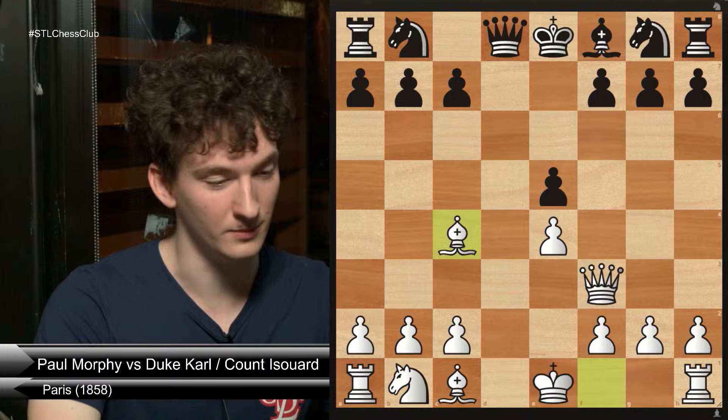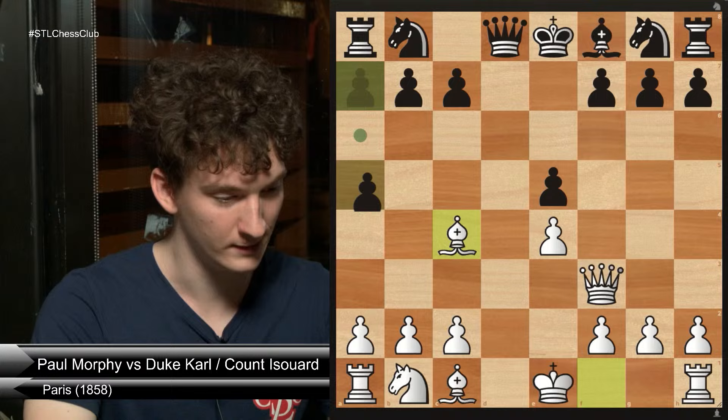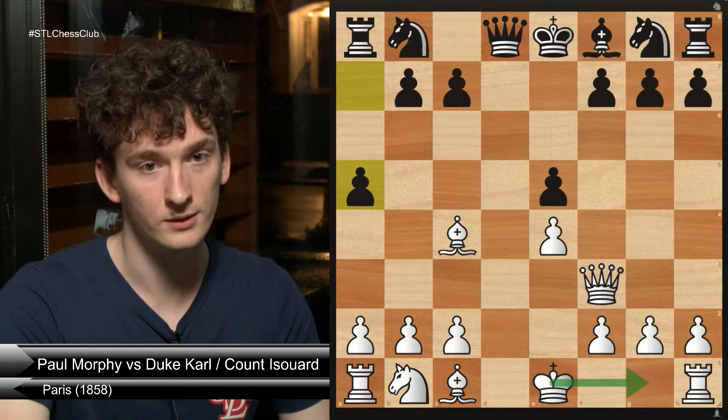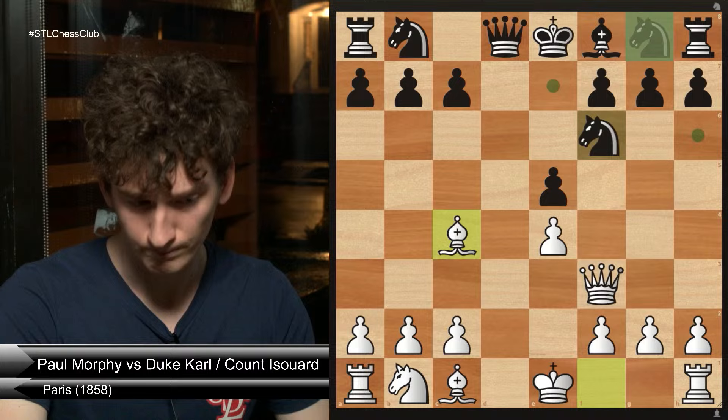So what would you do here with white? You could castle, and that's a good idea generally in the opening. But we have something very specific we can do here — queen all the way up, queen f7, checkmate. Bishop c4 makes a massive threat. Black decides to defend against this threat with knight to f6. White plays queen to b3, which attacks f7 and b7. Black plays queen e7, which has the intention of defending f7.